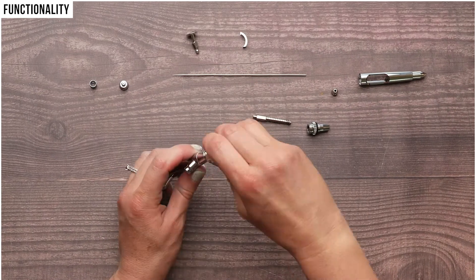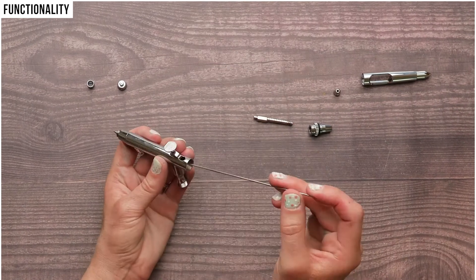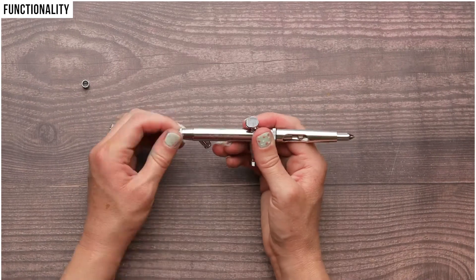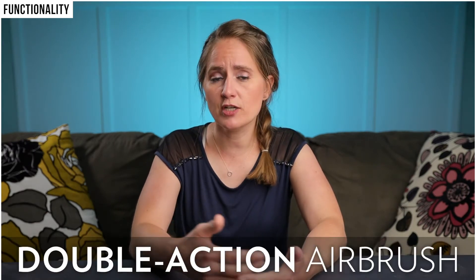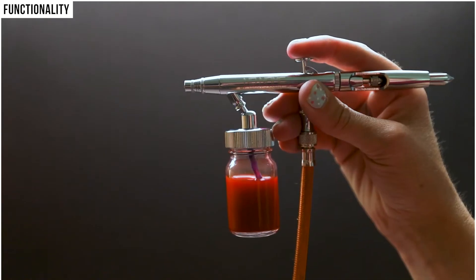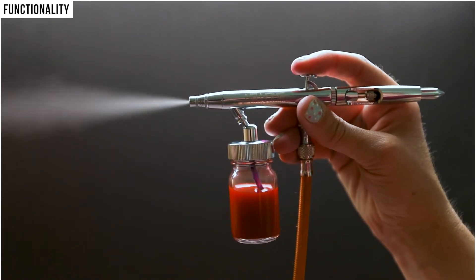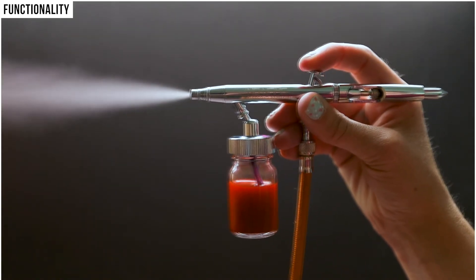Since no other instructions were provided or included with the airbrush, I think a link to a video showing the customer how it works and how to clean it would be very helpful. I've used this airbrush primarily for painting bath bombs and it's performed beautifully once I figured out how to use and clean it properly. This is a double action airbrush, meaning the trigger performs two functions depending on what you do with it. Press the trigger down and only air comes out of the nozzle. Press it down and pull it back and both air and paint come out of the nozzle.